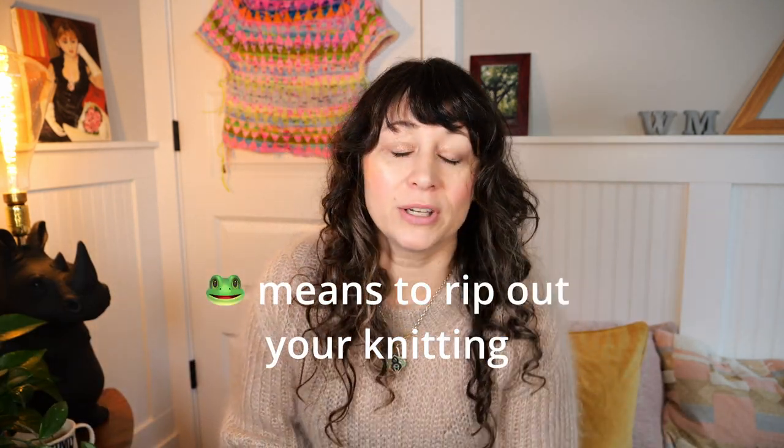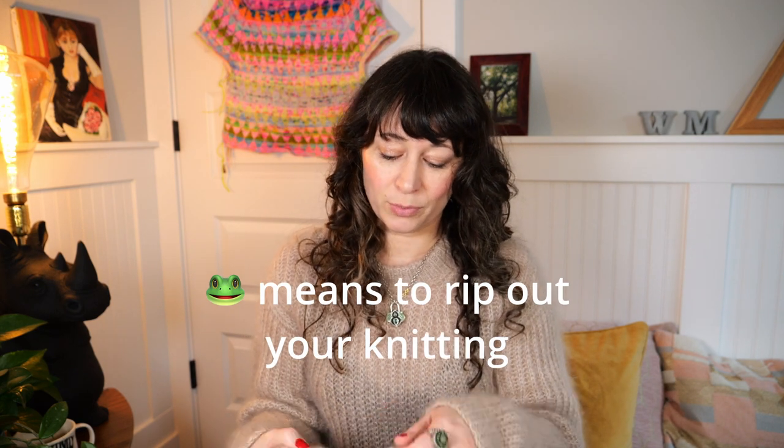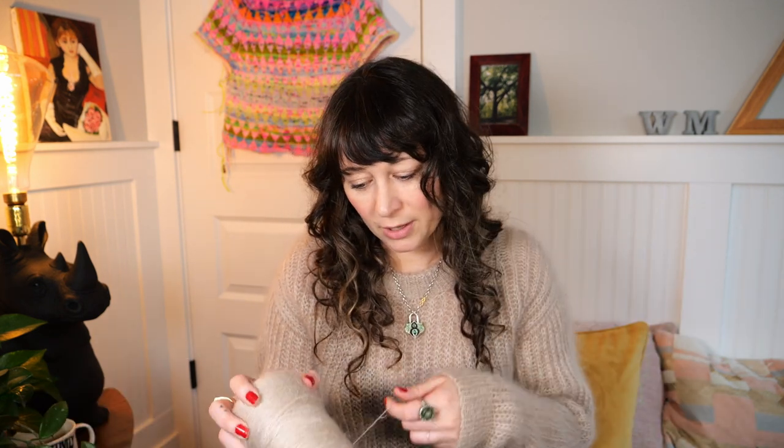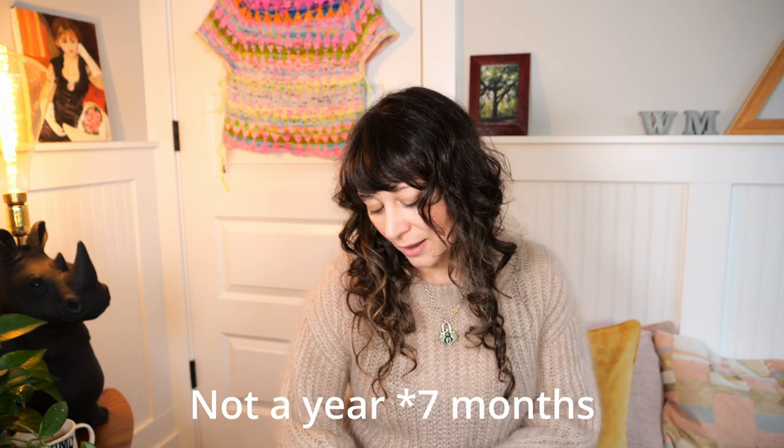At some point I was so over the sweater and thought I should frog it, but with mohair triple-stranded I thought I might as well throw out the yarn, which I didn't want to do, so I kept going. I got a notification on Instagram that I basically finished this sweater end of March 2021 — so it took me about seven months. I feel like I'm a much faster knitter now and more proficient in brioche, so the added instruction with the modification just made it harder at the time.